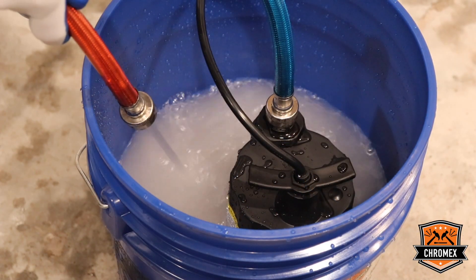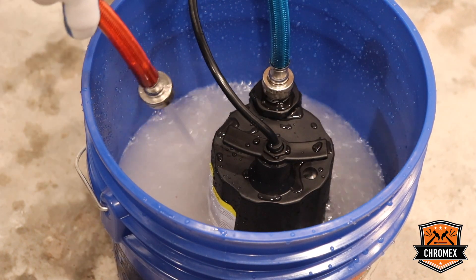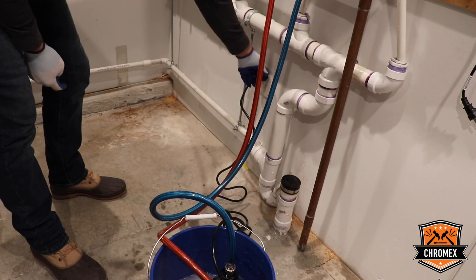When the pump is connected, you're going to let the descaling agent go through the system for 30 to 45 minutes. After 30 to 45 minutes, you can disconnect the pump.